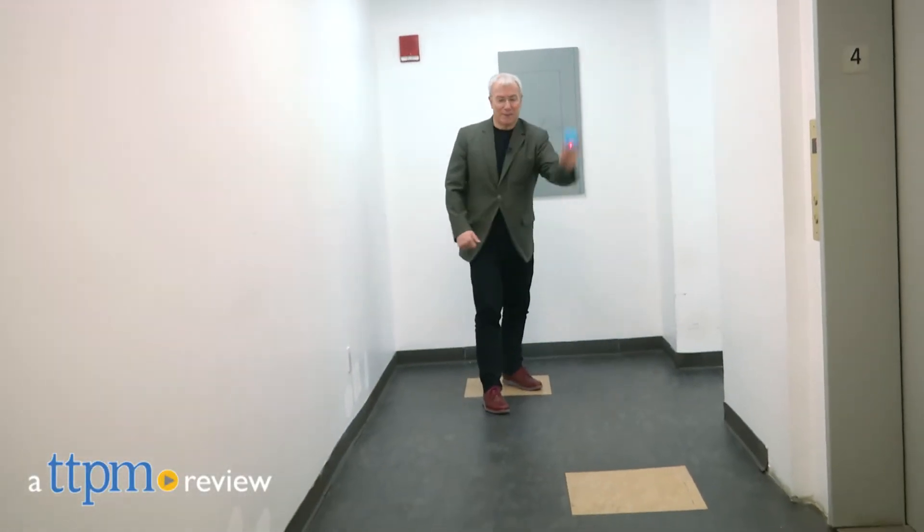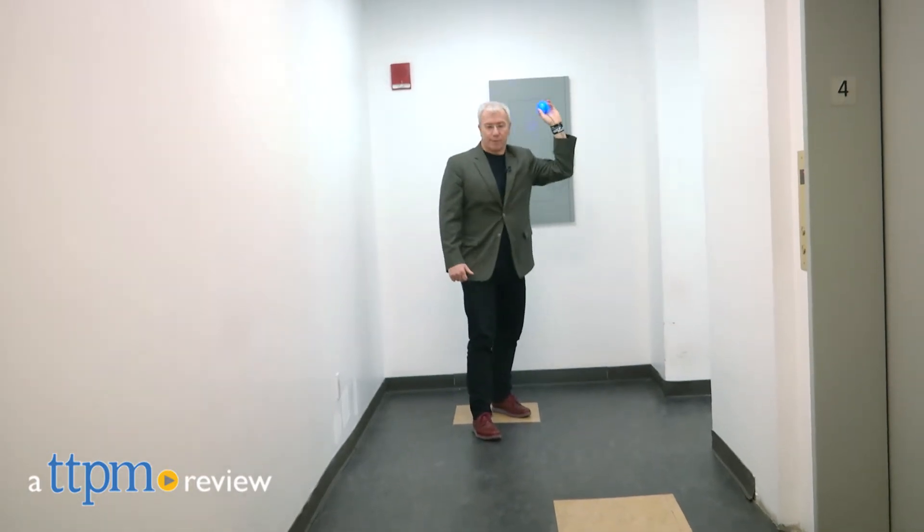No one to play catch with? No worries. And even if you do have someone to play catch with, you're going to want to take turns with this cool ball. Hi, it's Chris the Toy Guy from TTPM, and this is Rebound Ball, part of the Light Up Night Zone line from Toysmith.